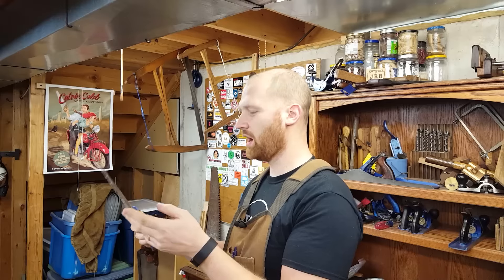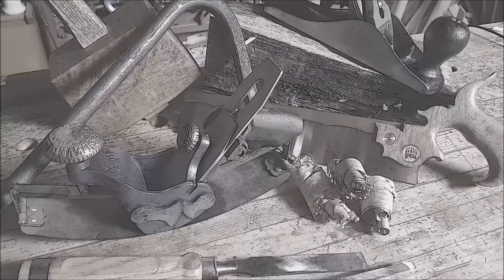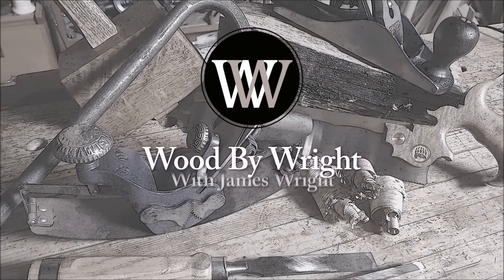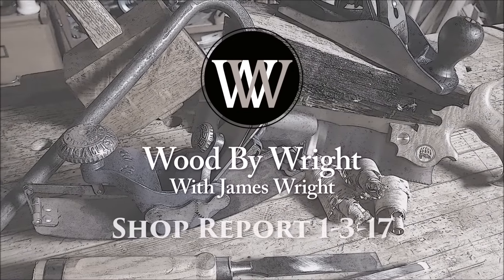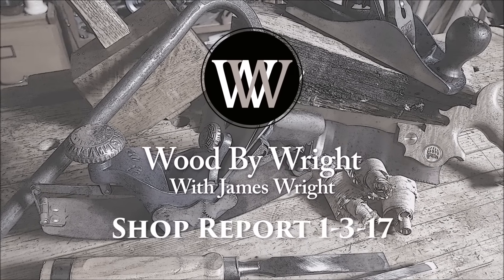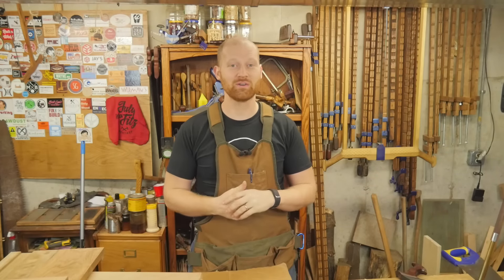I'm trying new equipment, so my lips will be out of sync and I'll be looking in the wrong direction. This is going to be a fun one. Hey y'all, I'm James Wright, and welcome to my shop.